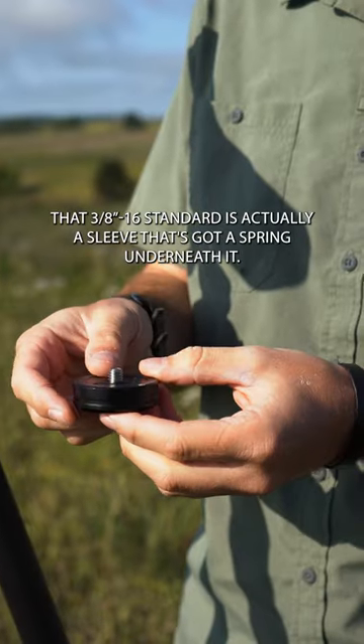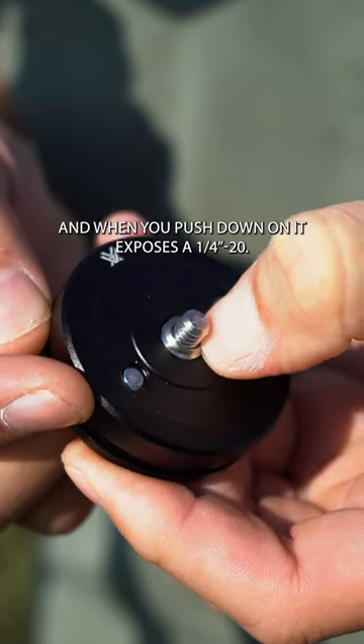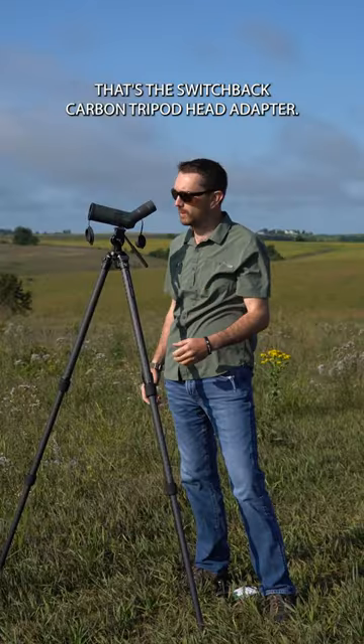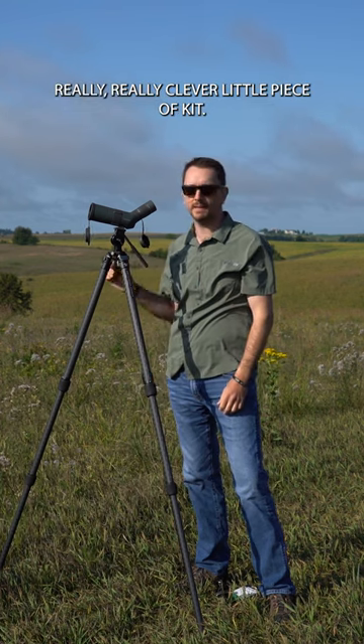That 3A standard is actually a sleeve that's got a spring underneath it, and when you push down on it, it exposes a quarter-20. That's the Switchback Carbon Tripod Head Adapter — really, really clever little piece of kit.